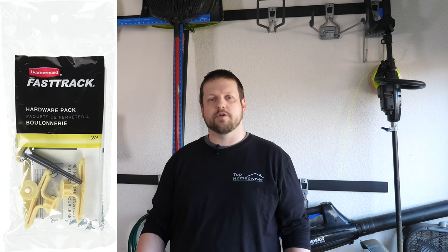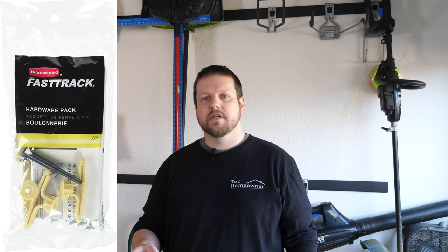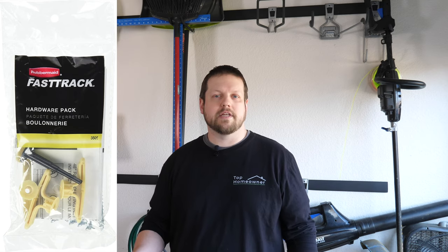Something else to know about all the accessories is that you can not only mount them to a rail but also choose to mount them directly to a wall. Each accessory has mounting holes you can use, but they don't include mounting hardware, so make sure you pick up the required hardware. Rubbermaid does sell hardware packs for wall installation, the same way they do for the rails.